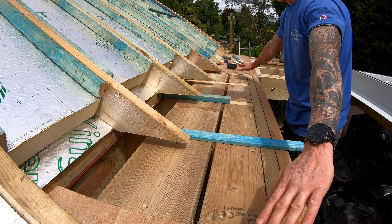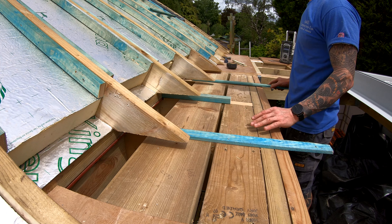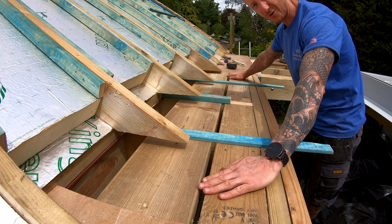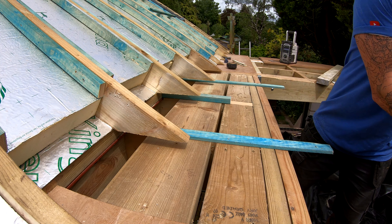This is our centre point of our window just here, and obviously we want our water to fall away and then go down this way with the natural fall of the roof. So we're splitting this in half and then putting those of course through the way through.